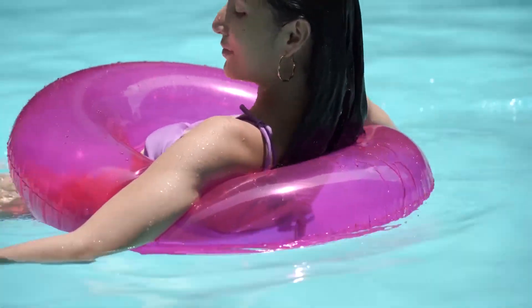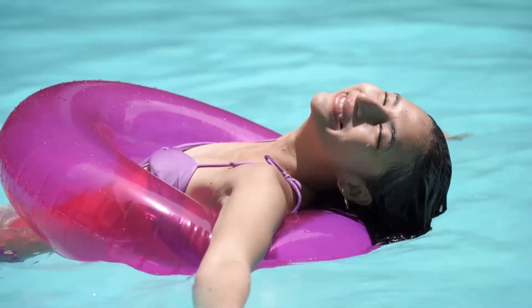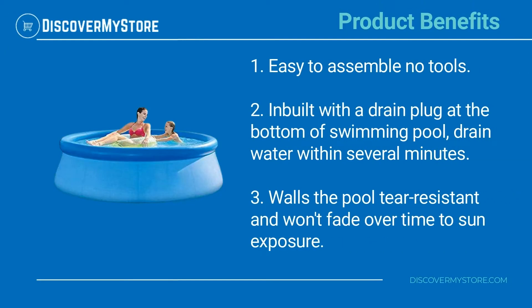Get ready to have hot summer fun in minutes. Add a touch of color to your summer family gathering. Product benefits include easy assembly, no tools required, and a built-in drain plug at the bottom of the swimming pool to drain water within several minutes.